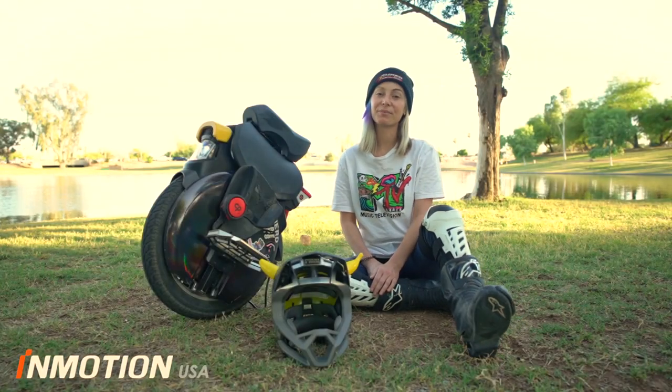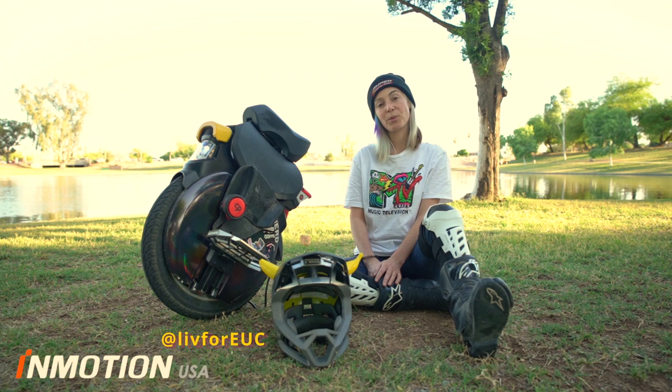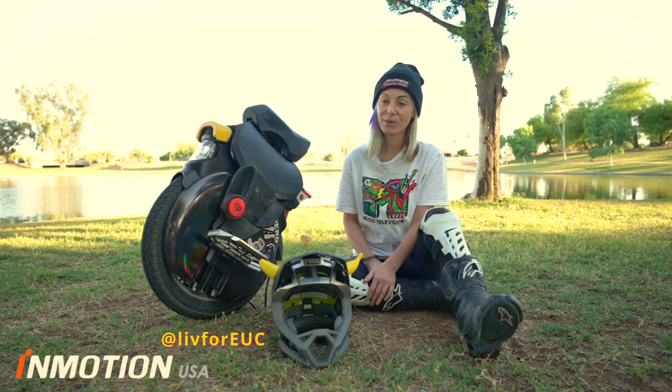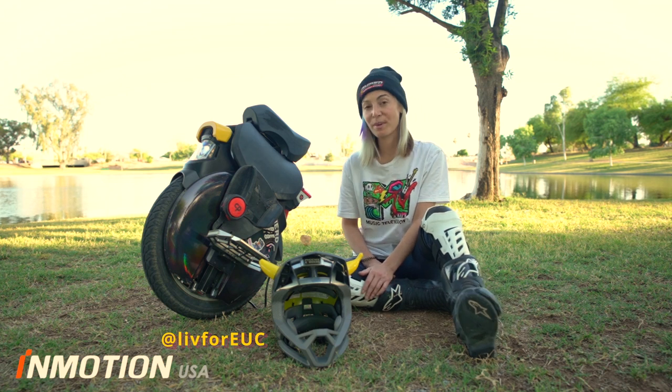Hi, I'm Liv, Liv for EUC. I was chosen by Inmotion Global to be a brand ambassador for the V11. They sent me this wheel to ride and review, to let you know all my thoughts and how I feel about this wheel.